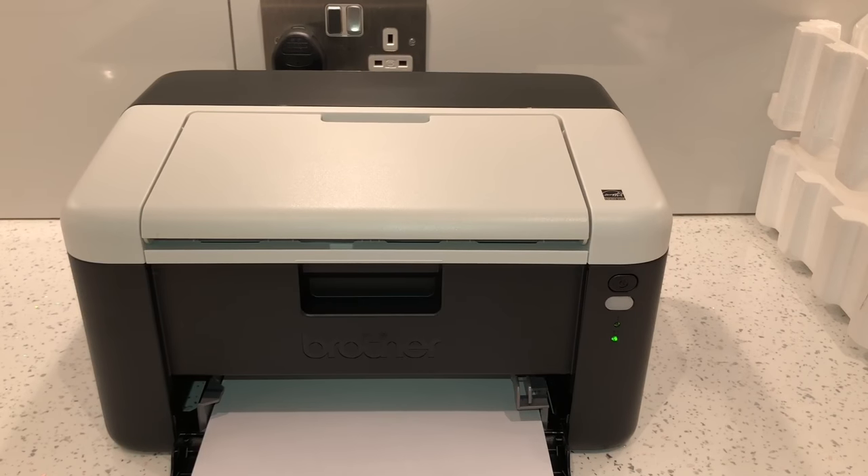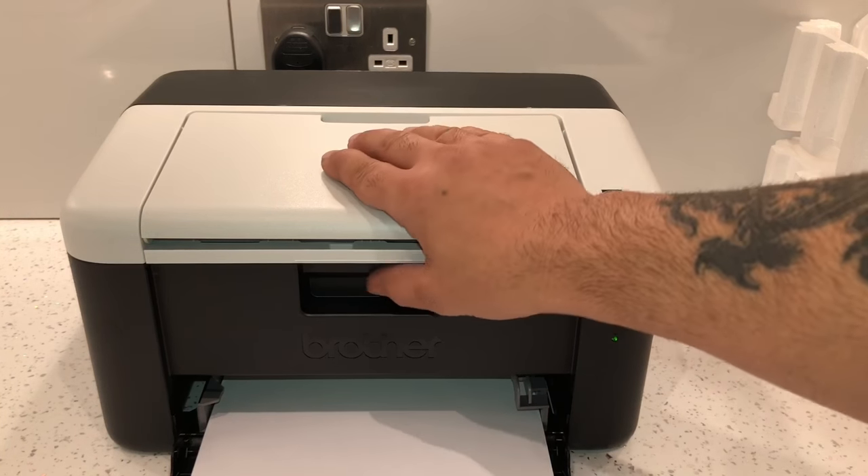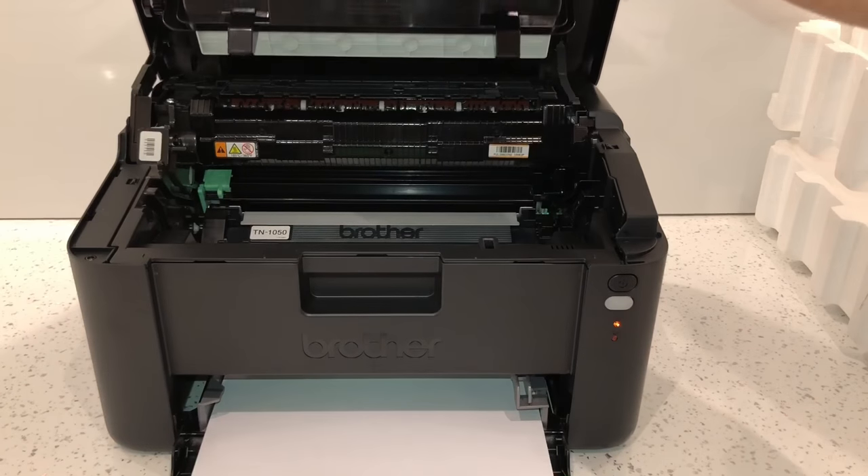What's up guys, this is a quick video on how to reset your Brother printer HL1212W. This will work with quite a few Brother printers as well, so it's pretty easy. The first thing you need to do is open the printer up like so.